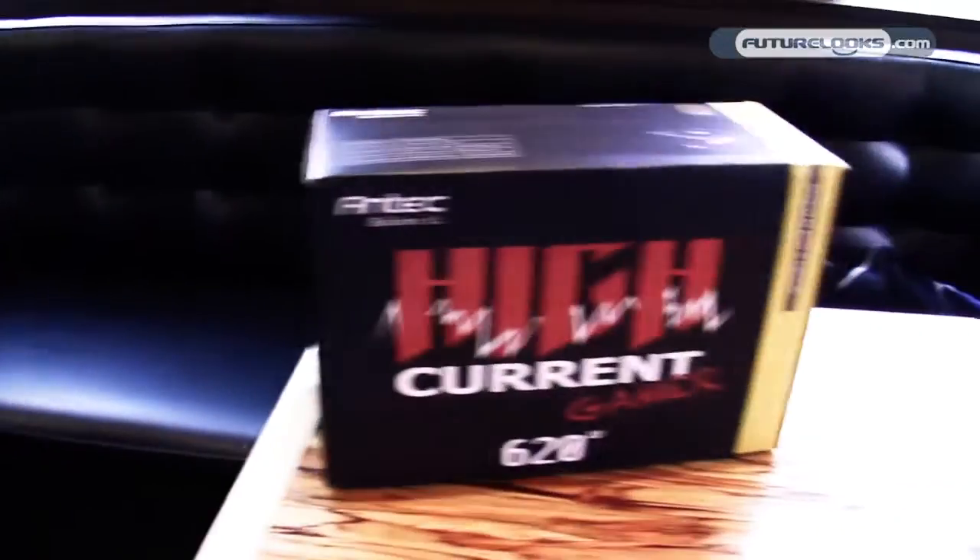Hello everyone, I'm Christoph Katzow, Power Supply Marketing Manager for Antec. I'm today in Future Looks Canada and I'm here to introduce the new High Current Gamer series, our new mainstream Power Supply series.